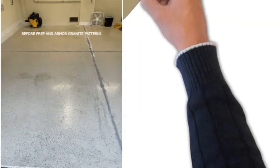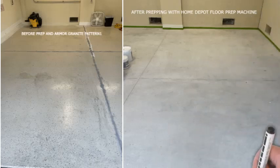As you can see, we're starting out with a typical uncoated dirty garage floor. This customer used the floor prep machine from Home Depot to prep this floor. Your floor should look like this whether you grind or acid etch.